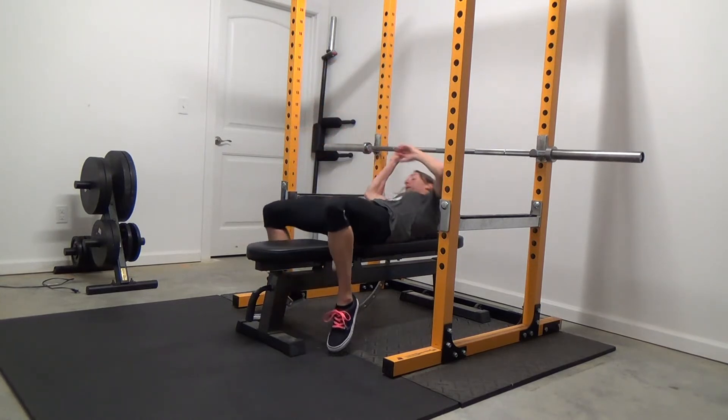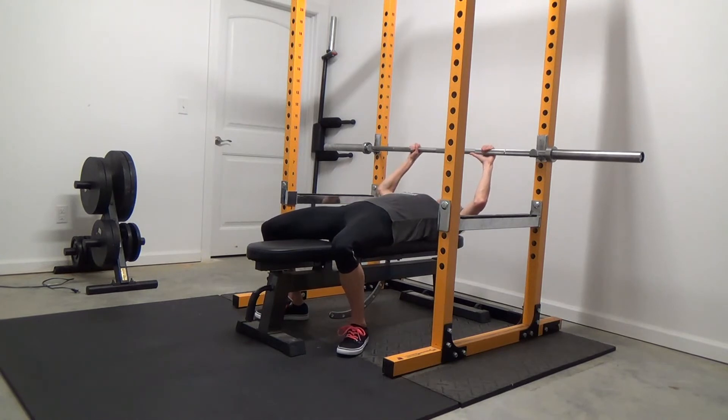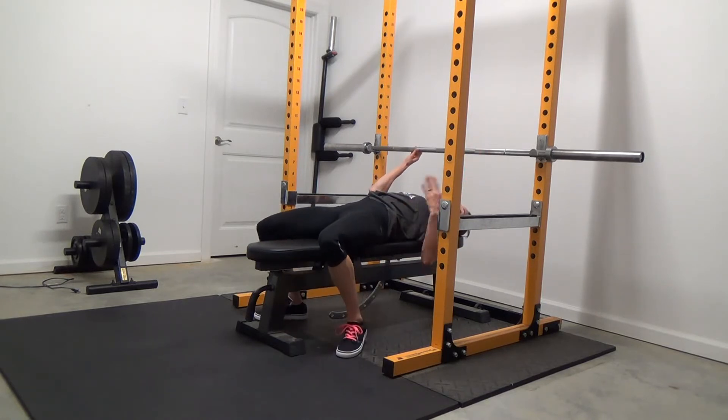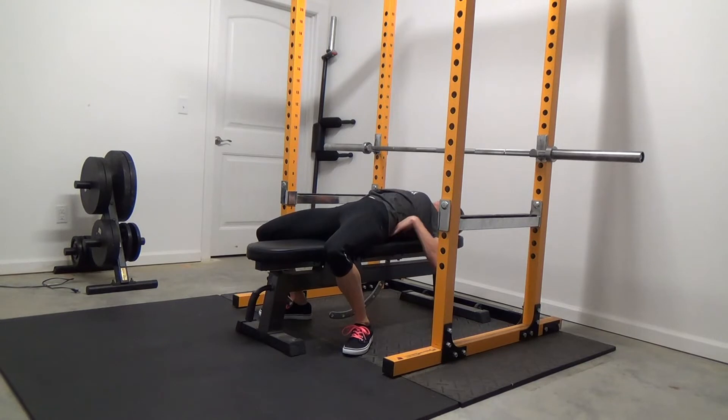Getting into position — from here, what you're going to do is intentionally arch your lower back. I can easily put my hand underneath here, so you want just a nice little arch. We're not going for anything crazy and excessive; we're not powerlifting here. You can think of dragging your chest up to the ceiling a bit to get that nice arch. And then my eyes are pretty much directly under the bar, though some people find they need their eyes a little closer toward their feet so they don't hit the uprights when they bench.